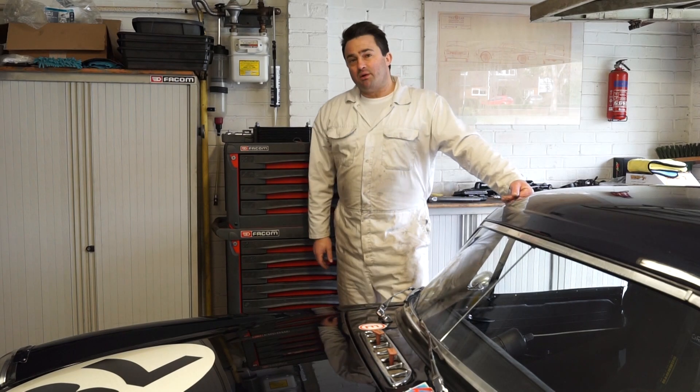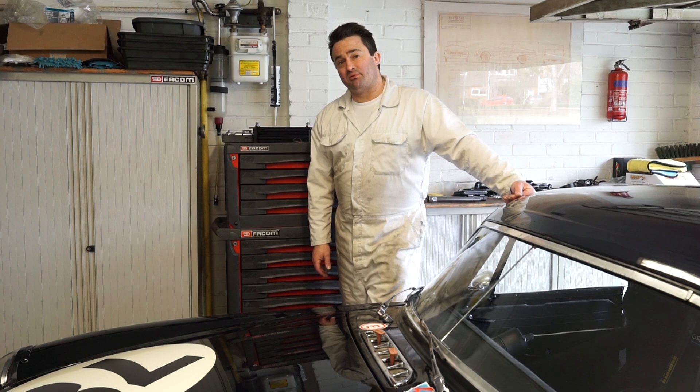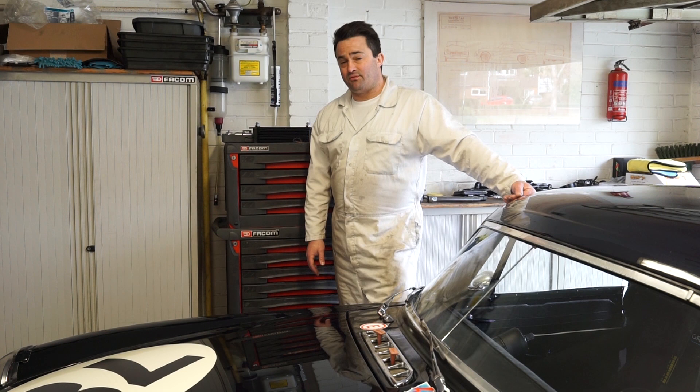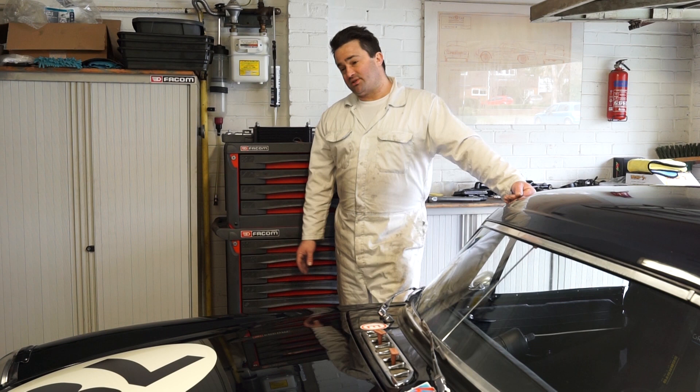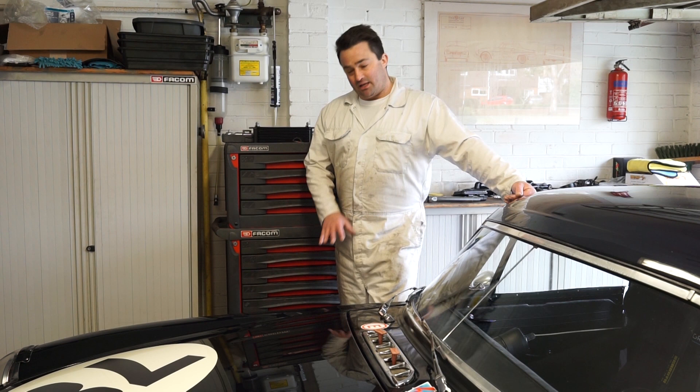Hello and welcome to my garage. Today we're going to be taking a look at the scrutineering process for racing in the UK. If you've only just started racing you may never have had your car scrutineered before, so I'm going to run through a few checks now that you can do at home to make sure that your car is ready for the track. Usually it's around about a 10-15 minute safety check and I'm going to put a little list in the section below.